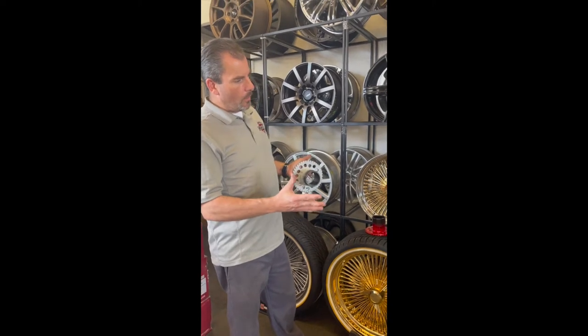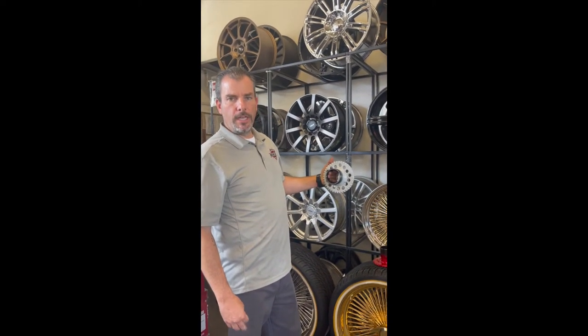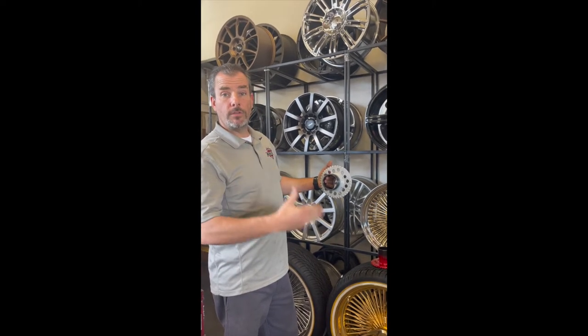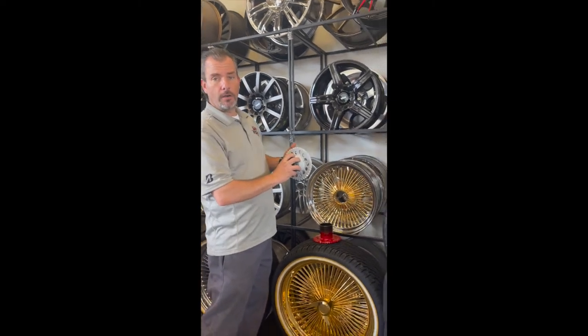So these wire wheels are all held on by the knockoff. The adapter is not specific to the rim, but the adapter is specific to the car. Thank you.